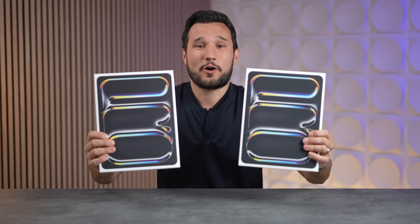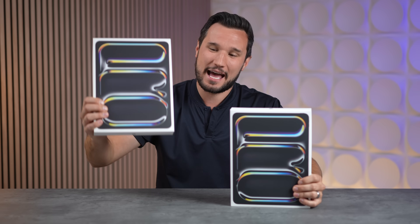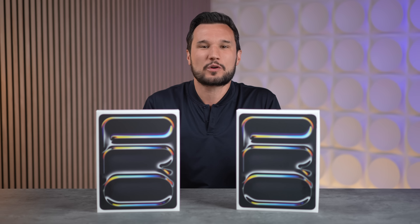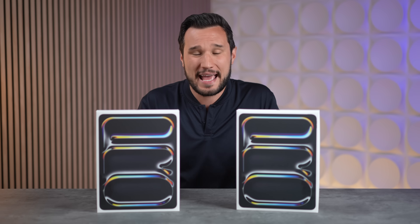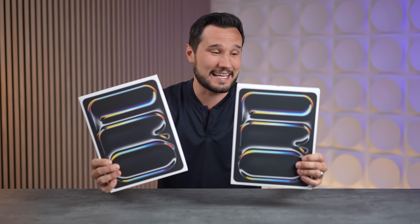I cannot believe this — to all you haters out there, Dean was right: Apple put M4 chips into these new iPads. We have the 9-core and the 10-core. So is it worth spending the extra money? How much more performance do you get? Well, we will find out.